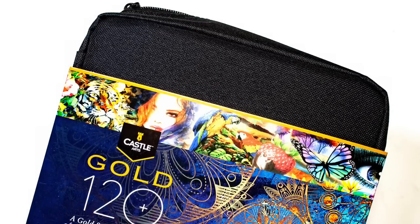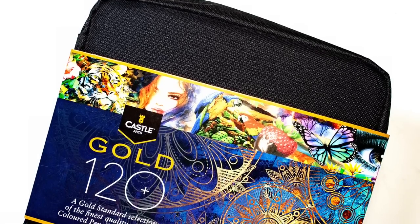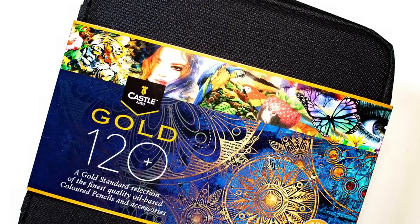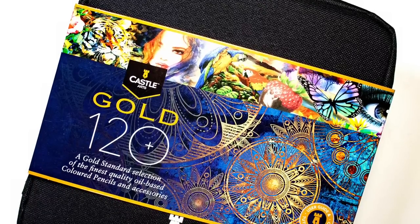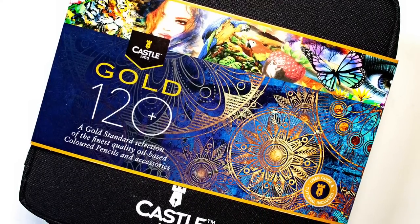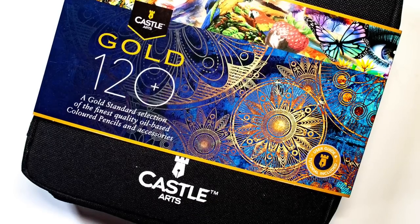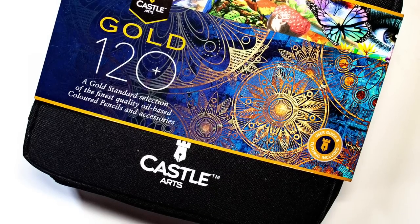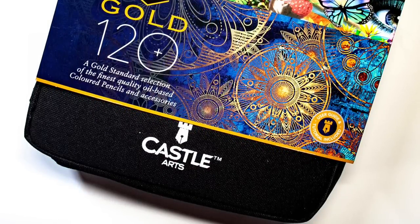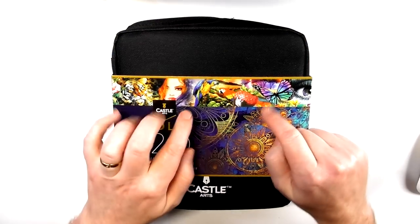This is the 120 wallet set. There's also a 120 tin set, a 72 wallet set, and a 72 tin set. The prices and links will be over on the written review. The reason I don't mention prices on video is because I can't change them here — every Sunday I go through all the links and update them if cheaper prices are available. There'll be a link below to the written review, which is split into subheadings: characteristics, performance, price, sets, and conclusion.